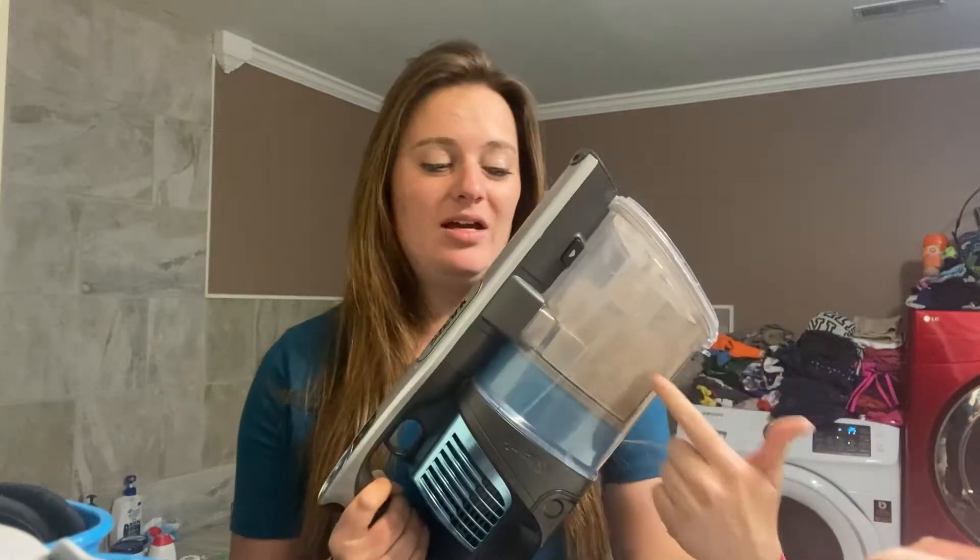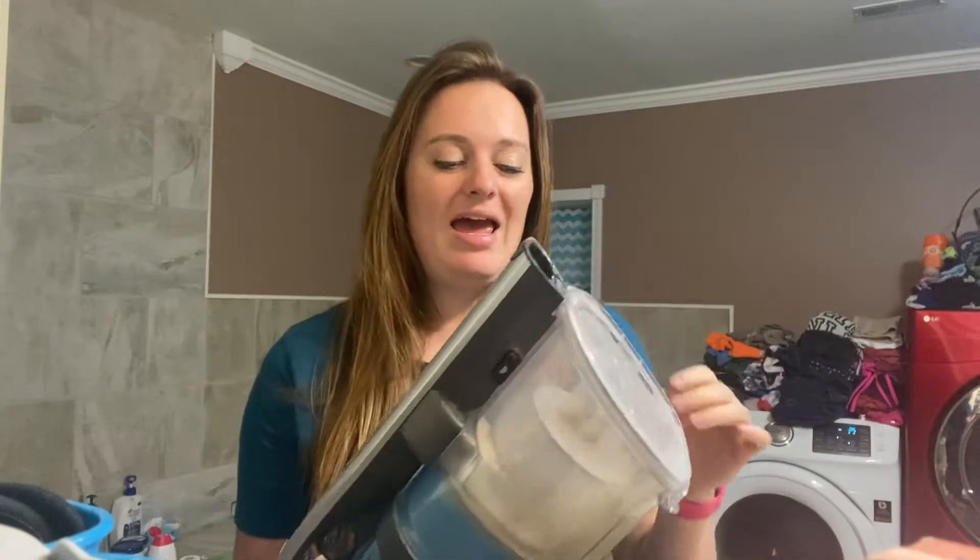Hi everybody, I've received a lot of comments about my Shark Vertex. I have other videos that help you learn how to unclog it and everything. One of the questions people are asking is about the filter — if you can use it when it's wet, how to clean it, all that fun stuff. So this thing is super dirty right now, and I'm going to show you how to clean the filter.